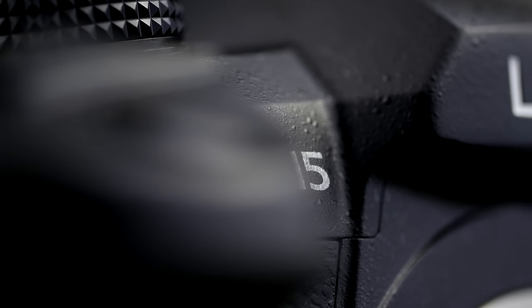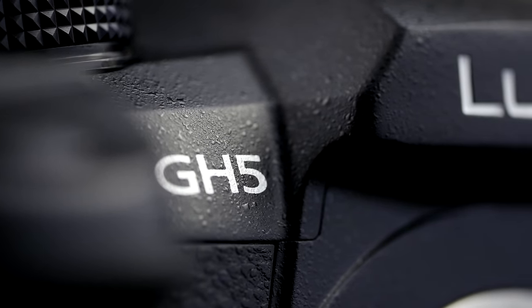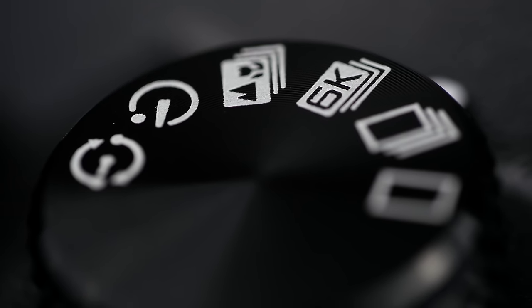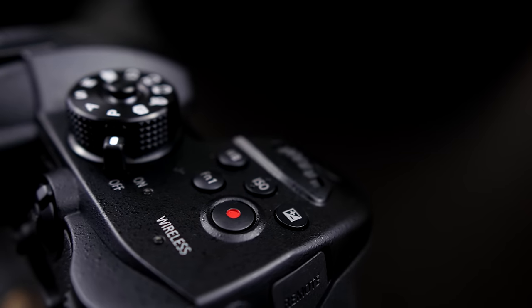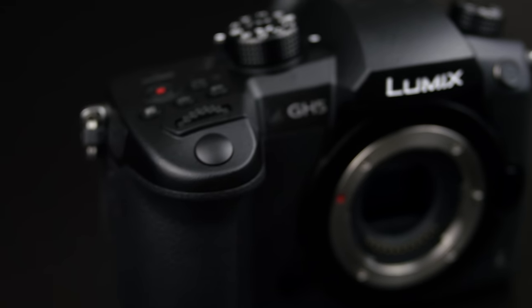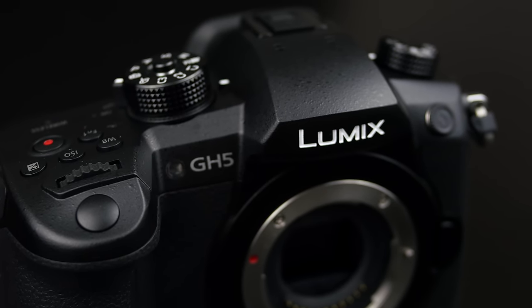The GH5 is a significant upgrade for the Lumix range. It brings with it a brand new image sensor, DualIS II stabilization technology, amazing video capabilities including 4K 10-bit 422 recording directly to the SD card, and a weather-sealed body design that's clearly targeted for professional users.